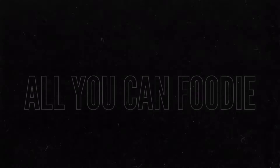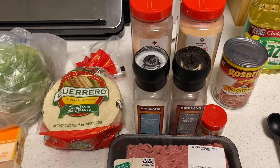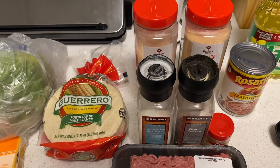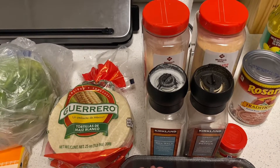I have to show you guys how crunchy it was. Hello, foodie fans. Today, we're going to be making a Mexican-inspired ground beef taco dish.